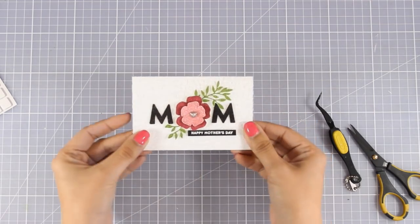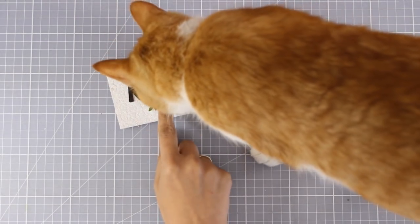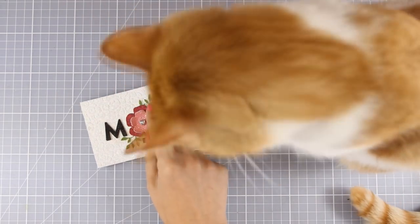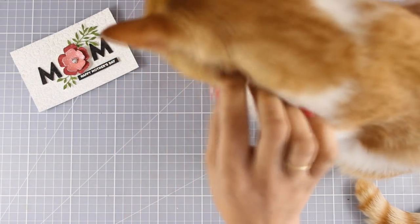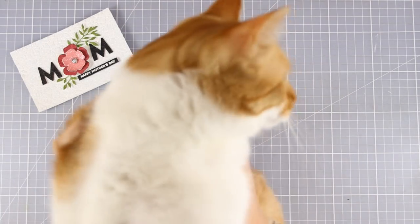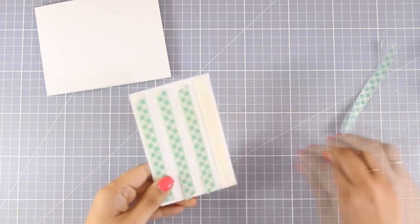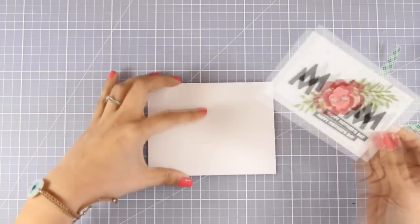At this stage my panel is pretty much finished — all I need to do is stick it on top of my card. But first, Ginger wanted to say hello! He was really interested in looking at that shiny flower, so I just had to give him a good squeeze and then continue. I'm going to stick that panel on top of a standard card that's four and a quarter by five and a half, using some foam tape at the back to add some dimension.